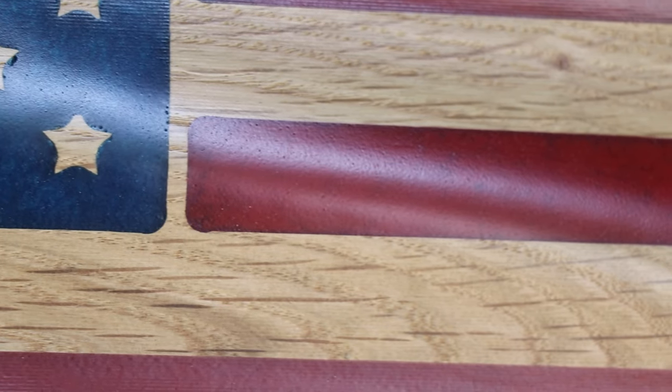Today we're going to be talking about how you can make easy holiday decorations using your CNC. For example, I made this 3D carved flag out of American white oak and epoxy and it took only two days to do the whole project. Follow along and let me show you how I did it.